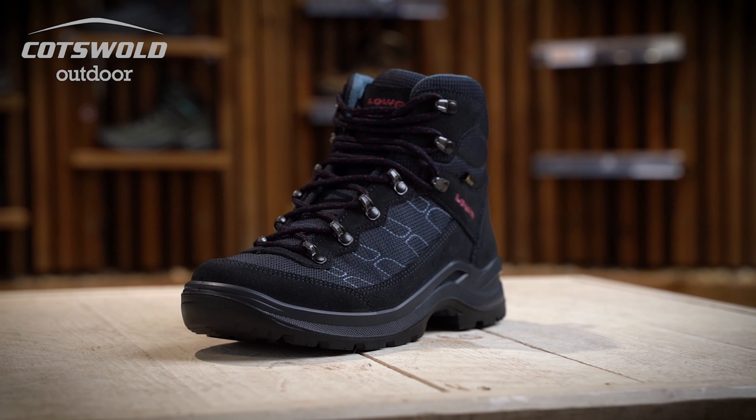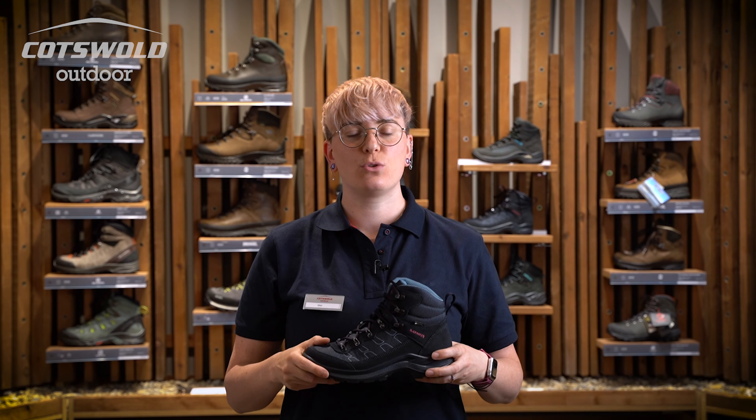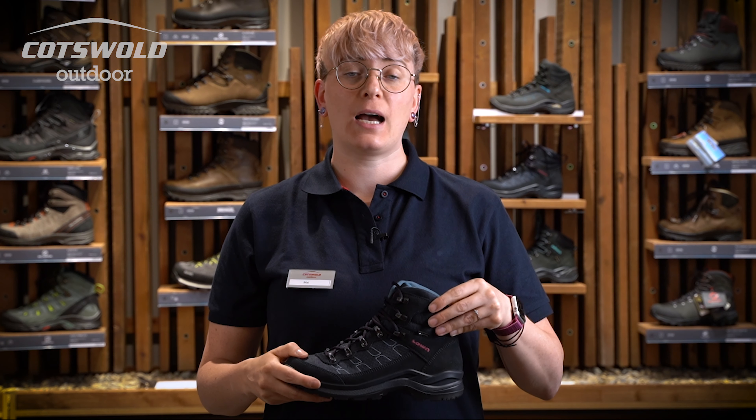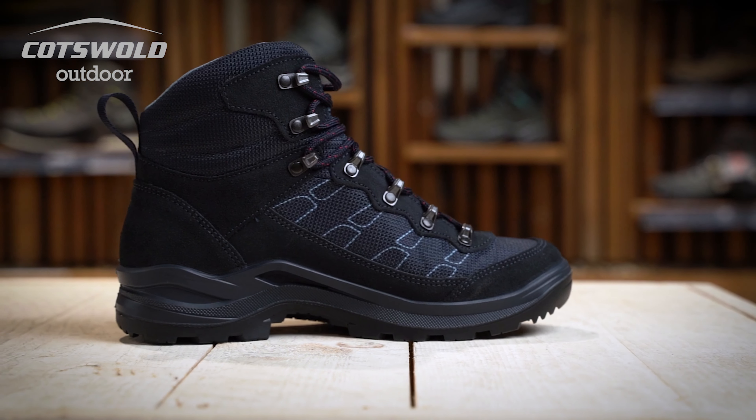Hi, I'm Mel from Cotswolds in Skipton and I'm going to talk to you today about the Women's Lower Taurus Pro. The Taurus Pro is a very lightweight boot that's suitable for low-level walking and hiking.